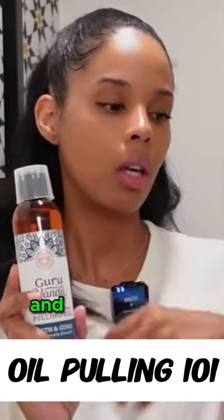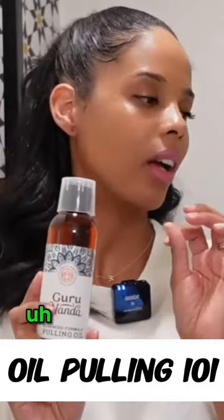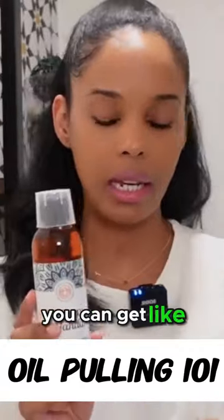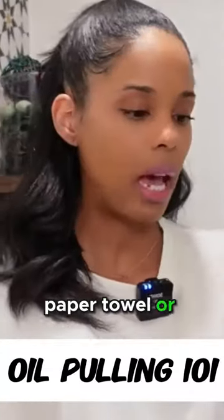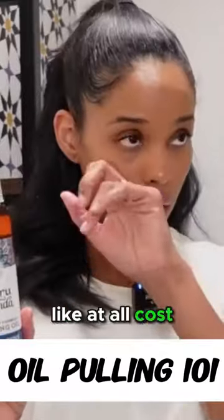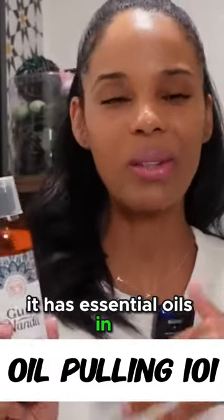That's the last thing you need, especially during the winter. So don't swallow it and don't spit in your sink. You can use a trash bag, paper towel, or a little paper cup — whatever it is, just avoid your sink at all costs. Do not swallow it; it has essential oils in it.